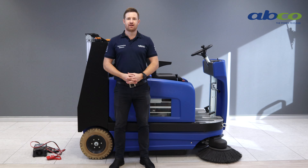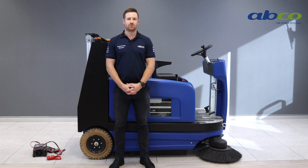Hello and welcome to ABCO. My name is Gareth and today we're going to run through the STR1300 battery sweeper. We're going to cover off on the key points of the machine: the benefits, the usage, maintenance and troubleshooting.